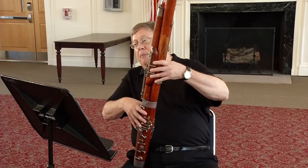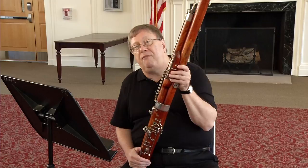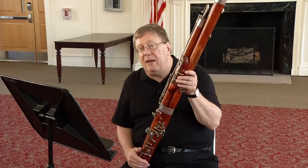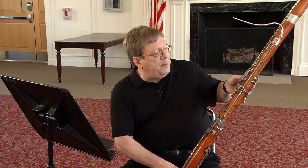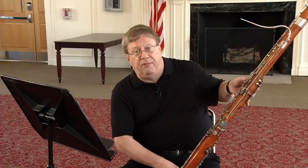The B-flat and the C which occur in this etude are what we call flickable notes. You actually brush open one of the keys on the back of the instrument. To produce the B-flat and the C, finger the B-flat in the low octave with the whisper key, then come off the whisper key and brush a downward stroke on the C key — which on my bassoon is the next to the top key on the right. On student bassoons without five keys, it would be the top key. Flick the C key, and that will produce those upper octaves.